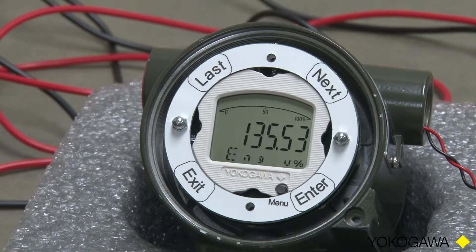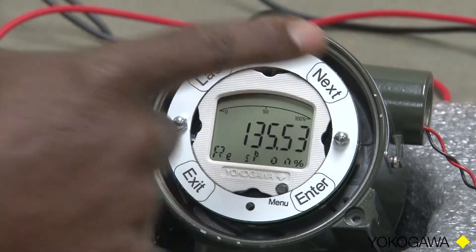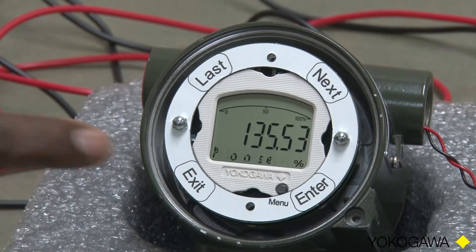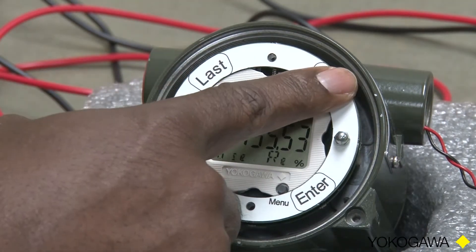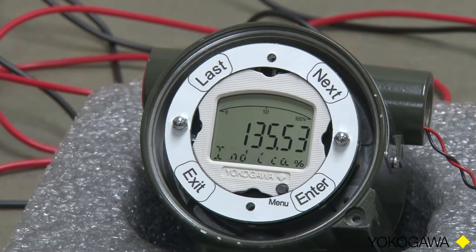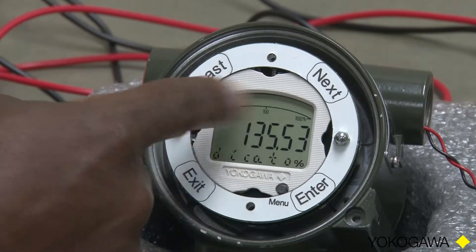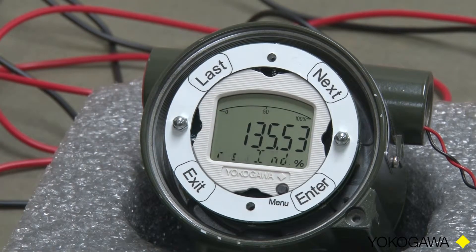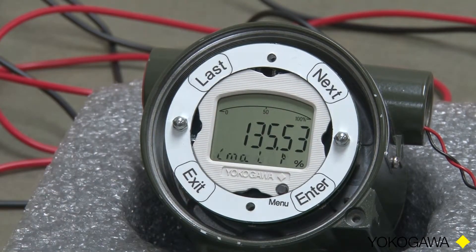We don't want to calibrate yet, so we will touch the Next key and we get Engineering Units. We are going to do decimal points, so I will touch Next once more. Response — that is whether or not we want linear or square root. Indicators allows us to turn on the indicators on the display, such as pressure and bar graph.